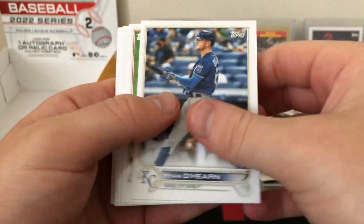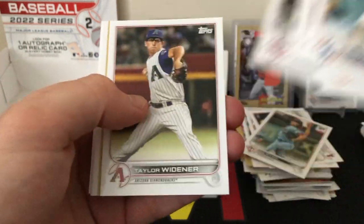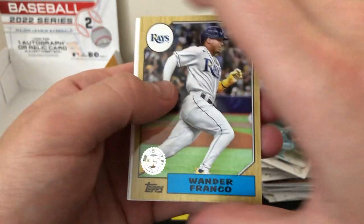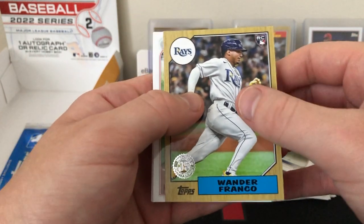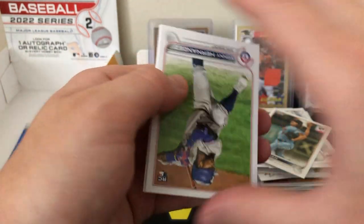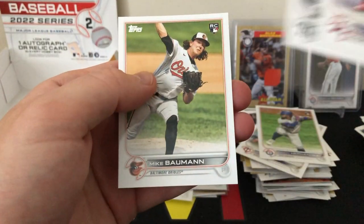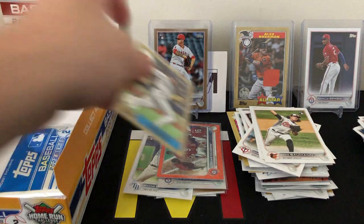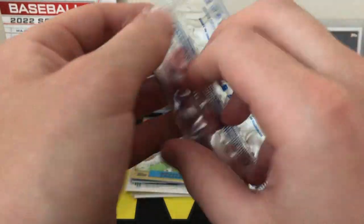Last pack before the silver pack — still holding out hope for a parallel. This box is pretty average from what I've seen, which is fine. There's an '87 of Wander Franco — pretty cool, I didn't know he had an '87, I believe he had one in Series 1 too. Then we have a rookie of Yanni Hernandez and Mike Bauman rookie to finish it out. I'll sleeve that Wander up.